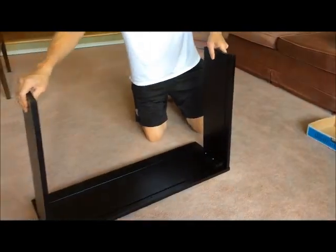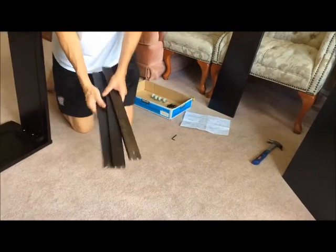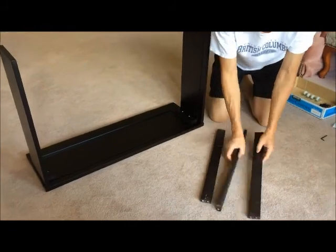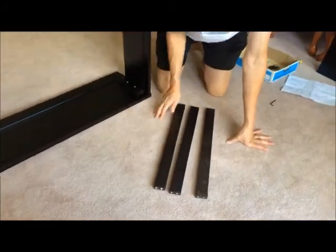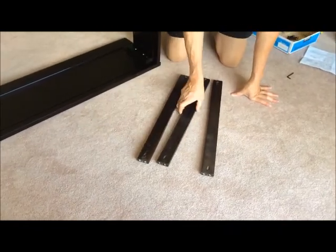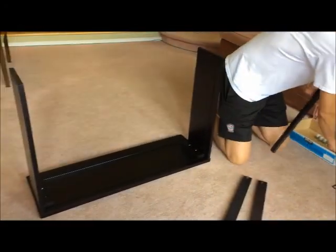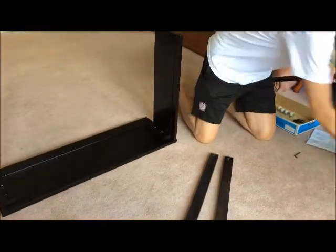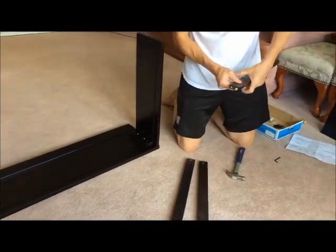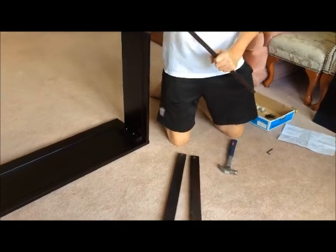Next we're going to get these ready to go on. These three are the bottom support for the bottom of the drawer — also, those are where the wheels go on. As you can see, there are three sides that are flat, and there are three sides that have the drill holes for the screws to go in. So those are going to be the bottom. Before we do that though, we're going to put the dowel in each of them. Most of them slide in okay. So you want it to be like that — only stick out a little, because if it's too much, it's going to block the back of the drawer from going all the way down.